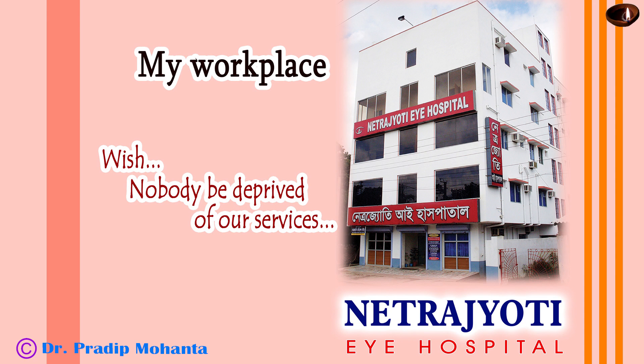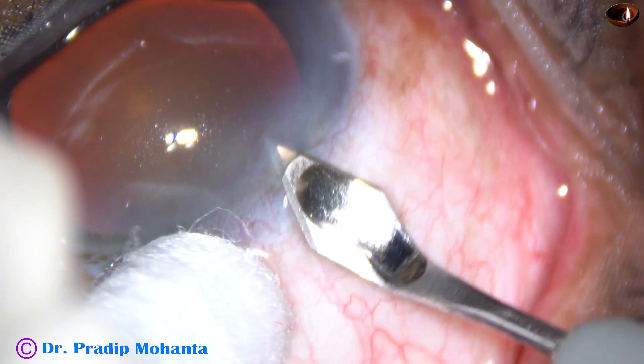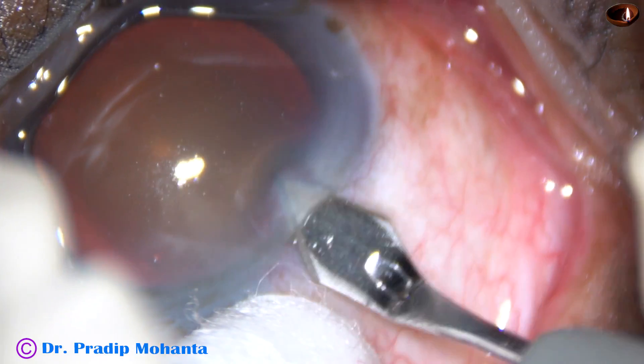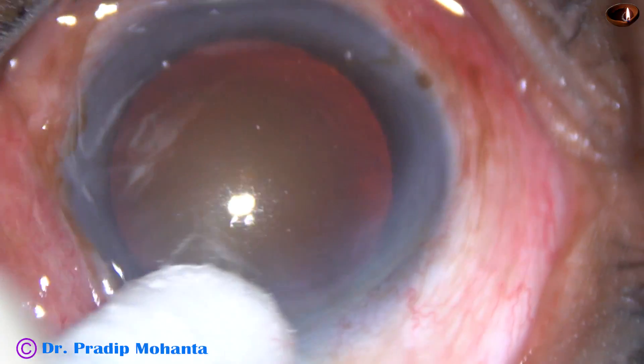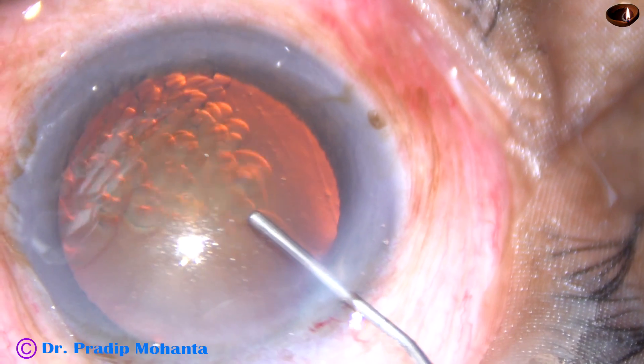Friends, welcome to my hospital at Ranaghat, India. This is phacoemulsification of a cataract with grade 3 nuclear sclerosis. This is a totally unedited surgery. The main incision has been placed.